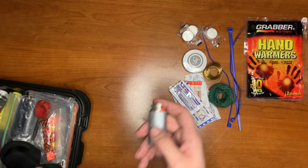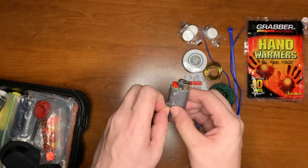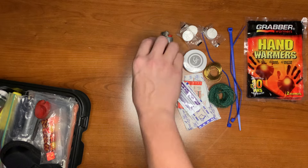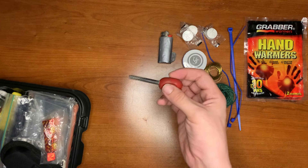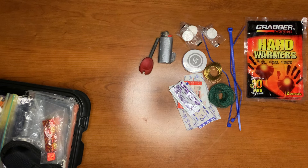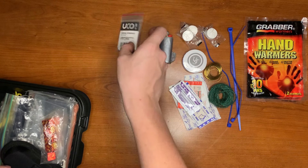For fire starting, I added a mini Bic lighter with some duct tape. You just take a little piece of duct tape, rip it off, light it, and it saves the fuel on your lighter. I also have a ferrocerium rod that you can strike to create sparks and start a fire, and I added storm-proof matches as a third way of starting fire.